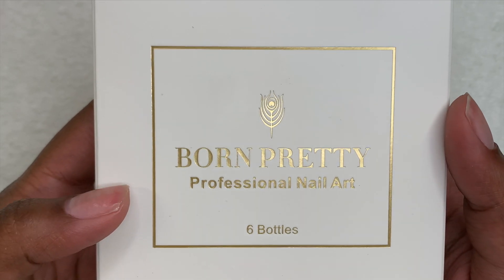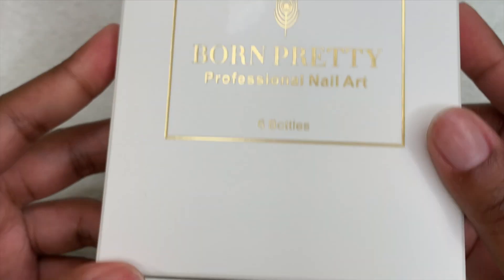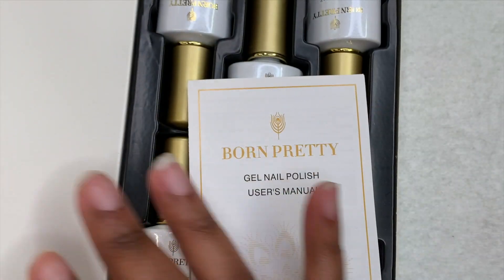Hey guys, welcome back to another video, and welcome if you're new. Don't forget to hit that like and subscribe button. For today's video, Born Pretty sent me over some of their translucent gel polishes to review, so that's what today's video will be on.